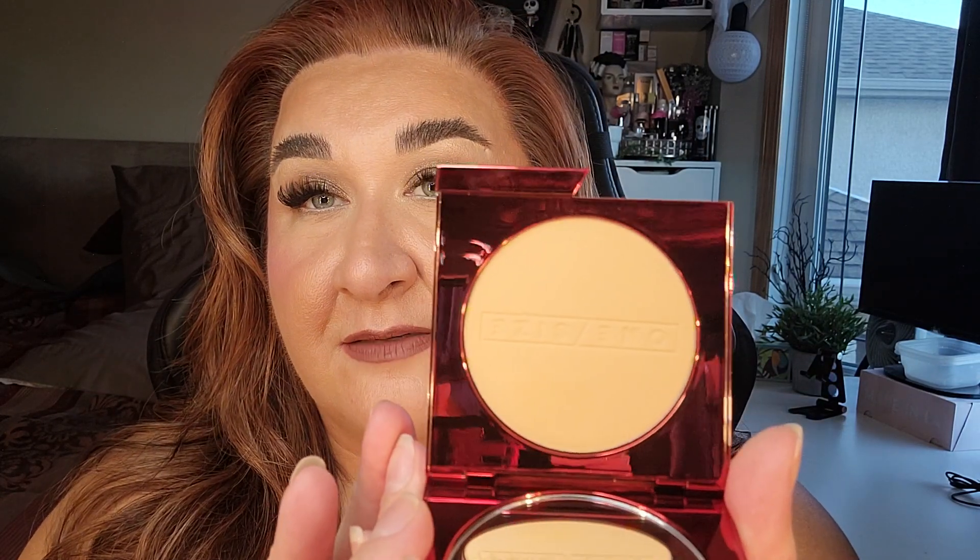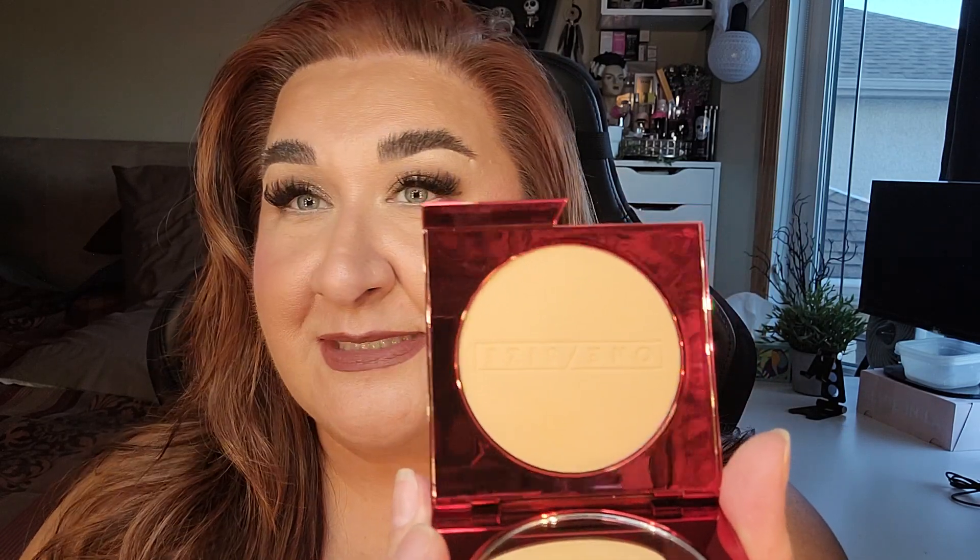The next item is One Size — it's the Turn Up the Base Versatile Foundation Powder in the shade Medium 4G. I think this is a great shade for me right now. Can we just talk about the gorgeous packaging? Gorgeous metallic red — if I were to do a makeup company, I would do metallic red packaging. It's stunning. There's a satisfying peel-off film on this too, and a great mirror. The color itself is very yellow, but let me swatch it.